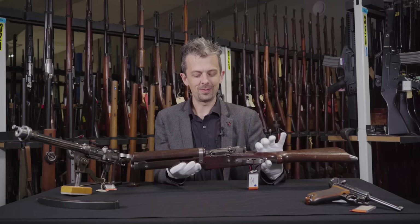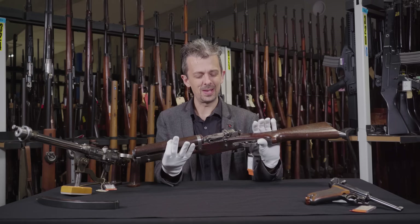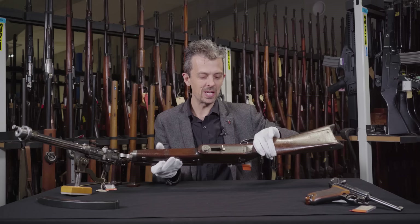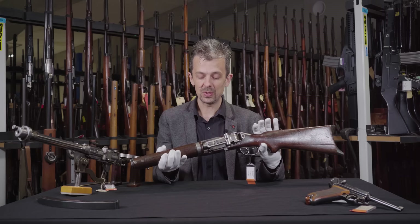Hi guys, Jonathan here again with another 'what is this weapon.' I feel like I'm always saying this, but this one is particularly fun and interesting. What I like about this most of all is how Star Wars it looks. It is a very important historic firearm in its own right, but something about this - especially without a magazine - really does make it look like some sort of handy blaster.